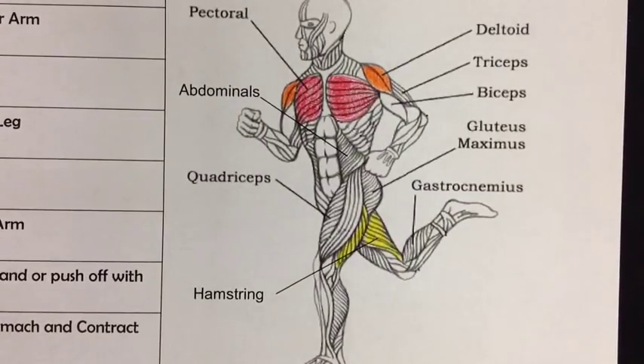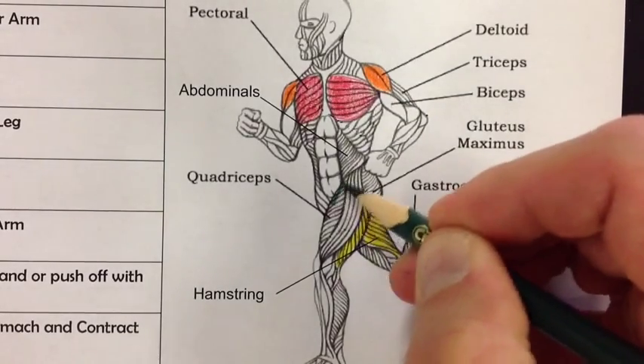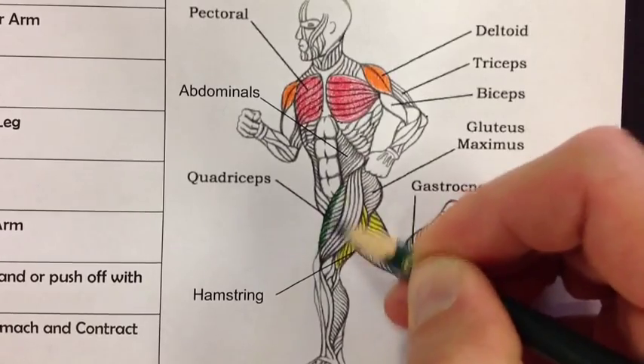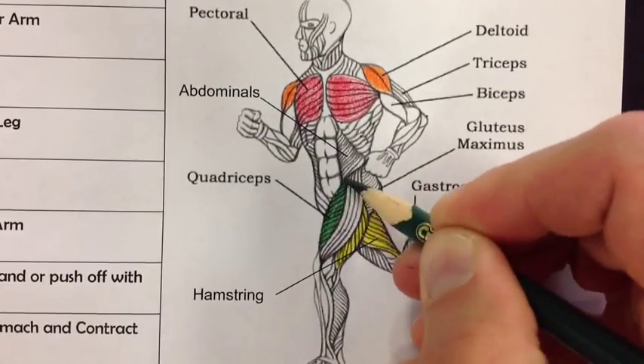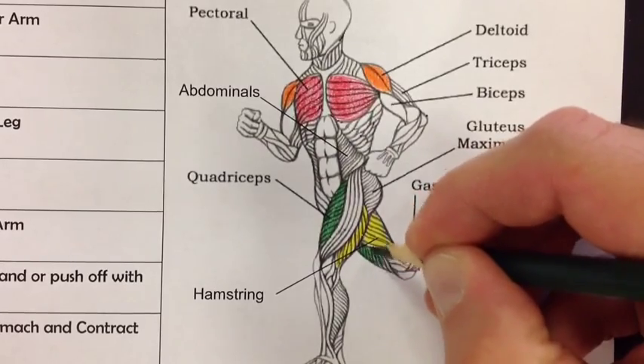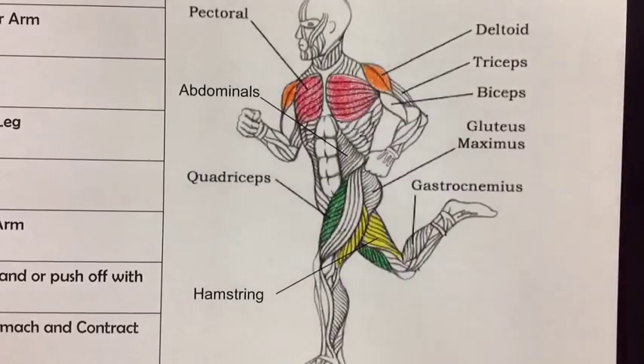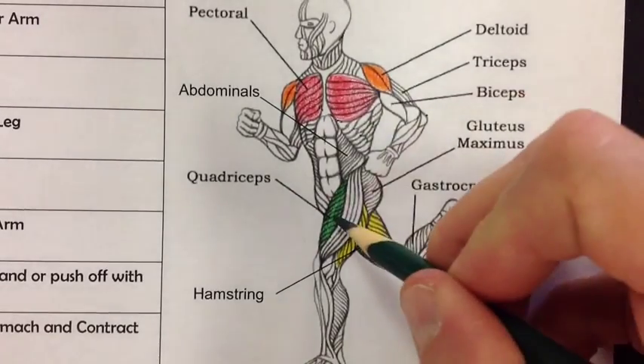Next we have the quadricep, which is paired with the hamstring. The quadricep is in the front of the thigh and it helps you straighten your leg. This chart is really important because you're going to be using it for one of the labs we do as a group. Understanding how muscles work and how they move your legs and arms is really important. So these are paired muscles.